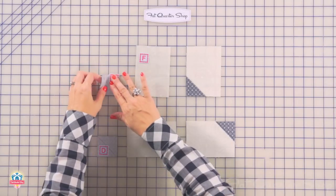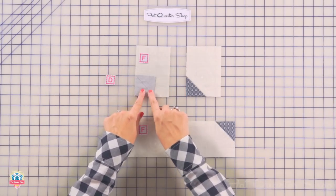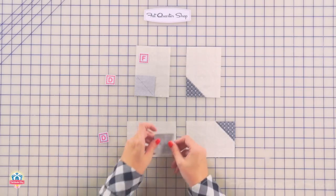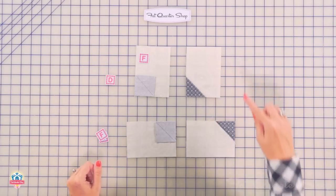I know this block has a kajillion pieces, so just keep going and you can get it. Add a fabric D-square to the bottom left of a fabric F-rectangle — stitch, trim, and press. And you're going to do the same thing, just slightly different position. And you're going to have your right-side unit and your left-side unit.